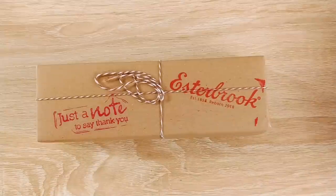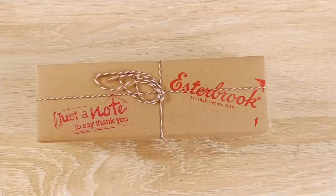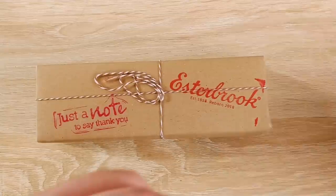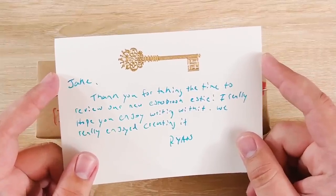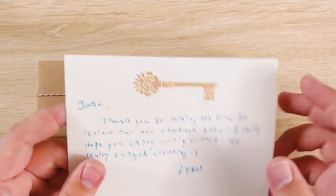Let me open up this card off camera real quick just in case there is anything in there that you don't need to see. This is really, really nice. It says: 'This is Jake. Thank you for taking the time to review our new Estabrook Esty. I really hope you enjoy writing with it. We really enjoyed creating it. Ryan.' Huge shout out to Ryan, by the way, for making this possible. Massive, massive thank you Ryan.